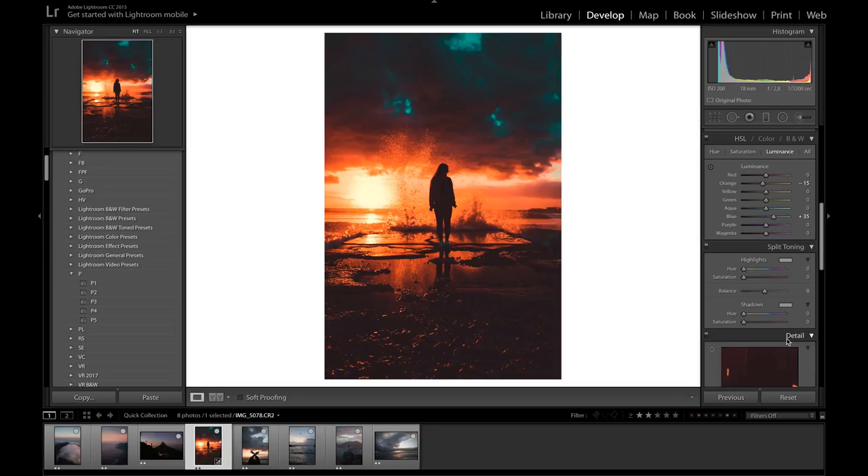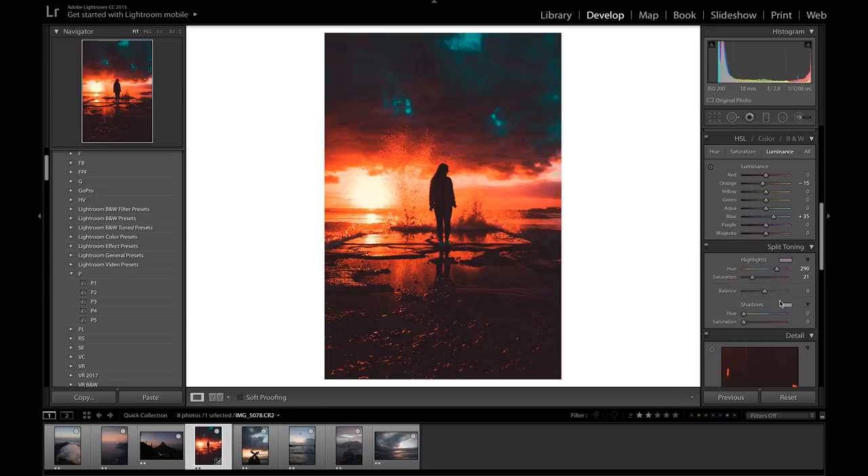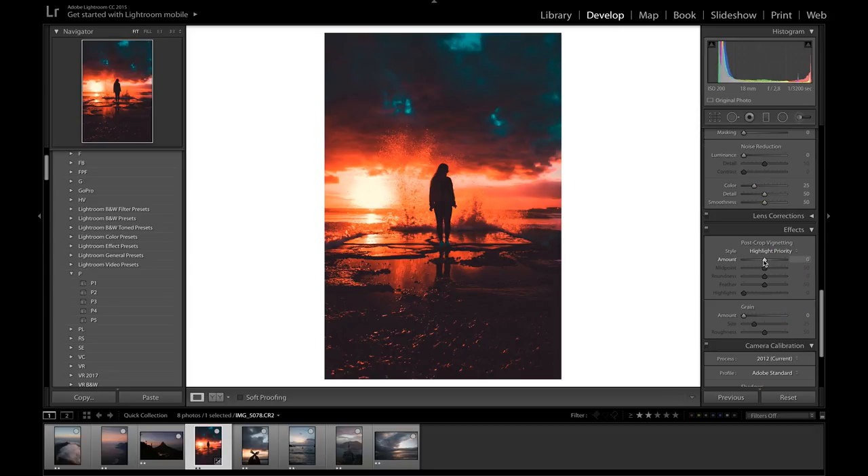Now moving over to split toning. For the highlights, I want to put a bit of pink, so I'm going to go over to around the 300 range — maybe 290 — and bring the saturation up to about 21. In the shadows, I want some blues, so I'll click on the blue color and bring the saturation down to about 10 or 11.